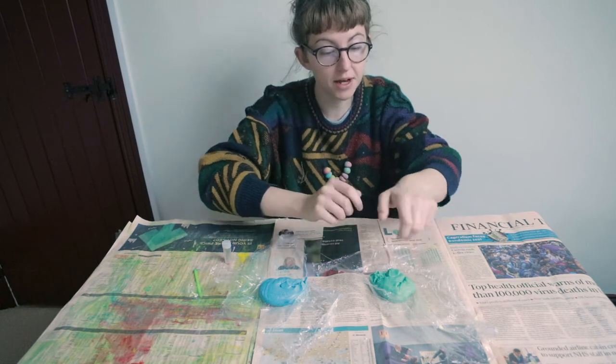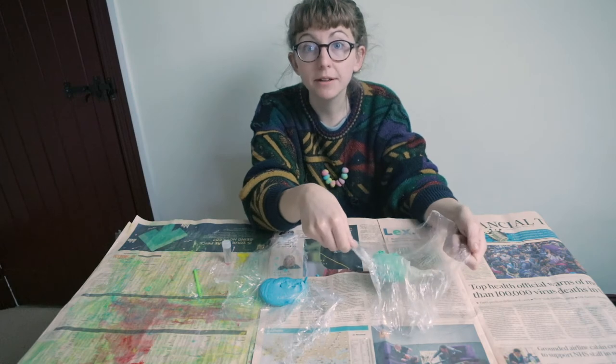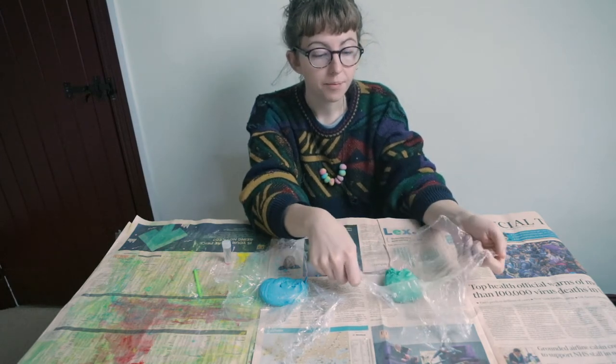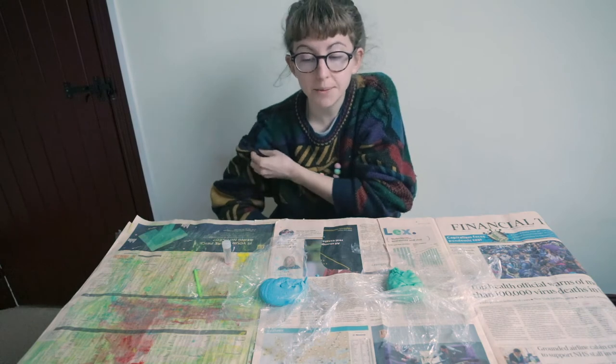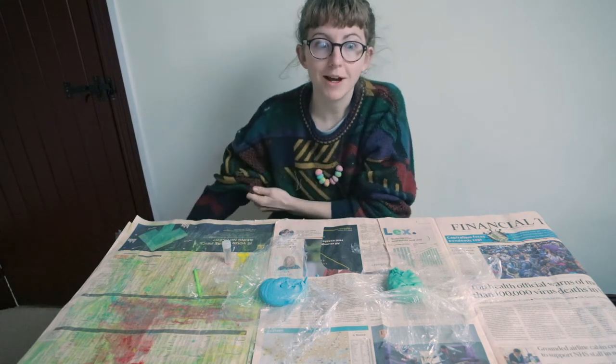The first thing to do is get your salt dough out. I made this yesterday and then I just wrapped it in some cling film — that's a really good way to store it. If you didn't see the previous video, take a look at it on how to make the salt dough. You only need paint, salt and flour and a bit of water, so it's quite easy to do.